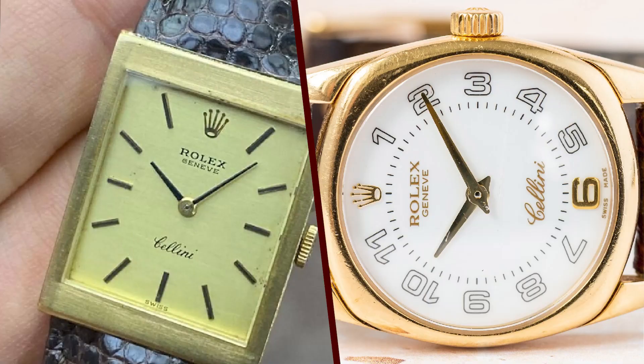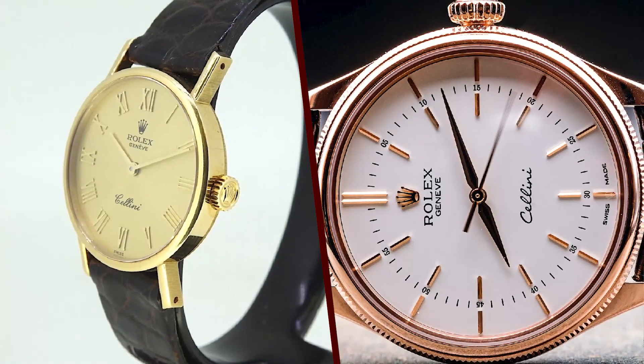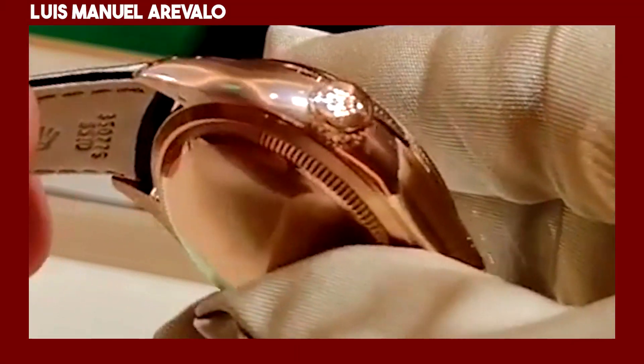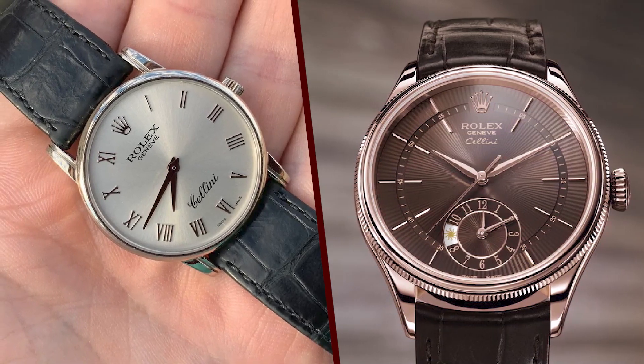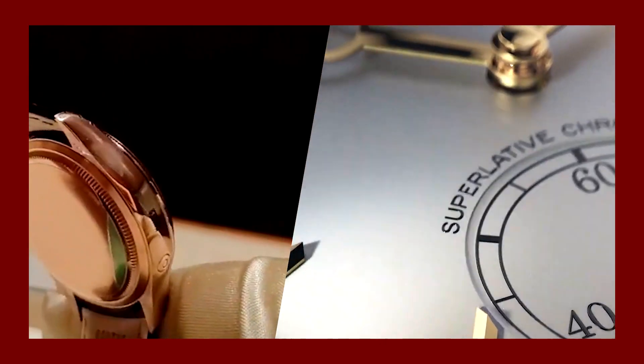The Cellini is a great watch for people who are looking for a stylish and elegant watch for everyday wear. It is also a great choice for people who are looking for a small and understated watch. The Cellini is a good investment — the watch is likely to hold its value over time, so you can be confident that you are making a wise purchase.